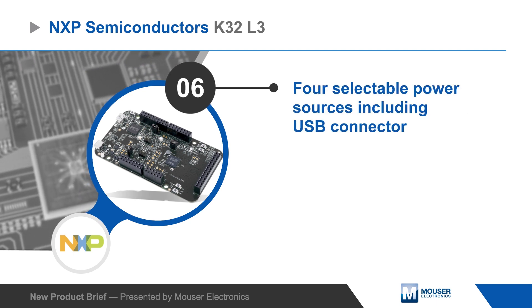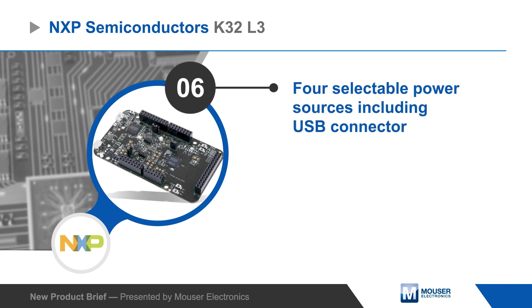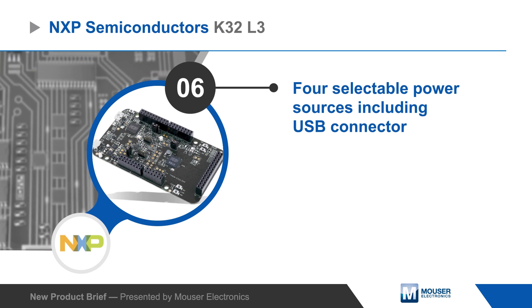The board has four selectable power sources including the USB connector, and development is fully supported with NXP's easy-to-use MCU Expresso IDE.